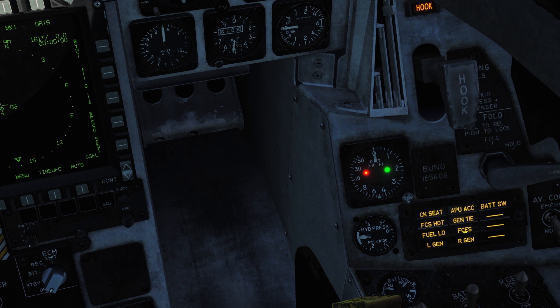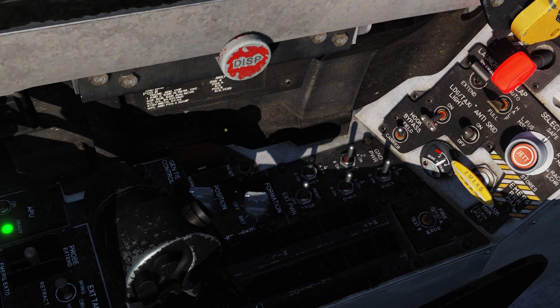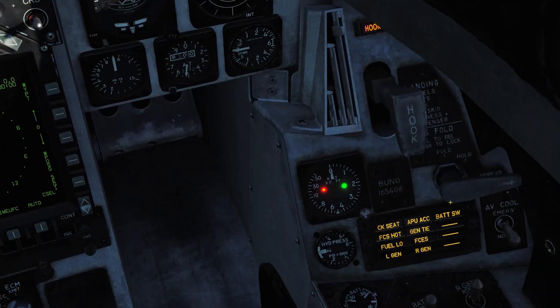'FCES' means a function has been lost in one or more axes of the flight control electronic system — for example, if you lost the ability to move the horizontal stabilizers, you'd get an FCES warning. 'GENTAI' means the GENTAI switch needs to be reset. You lift the cover, flip the switch from norm into reset, then flip it back and put the cover down, and the GENTAI warning will go away.